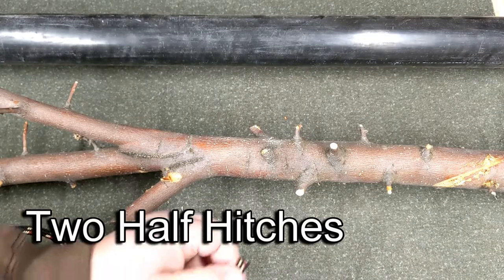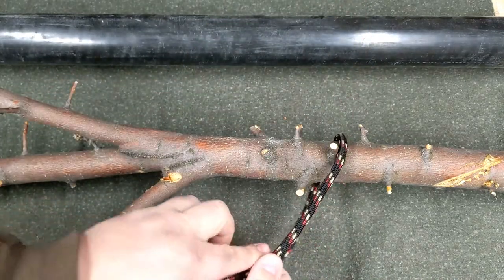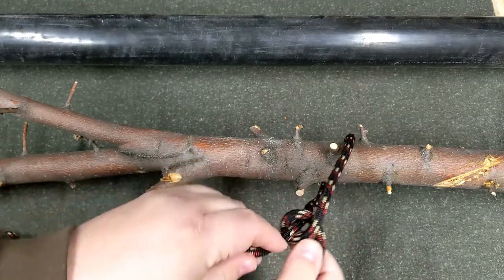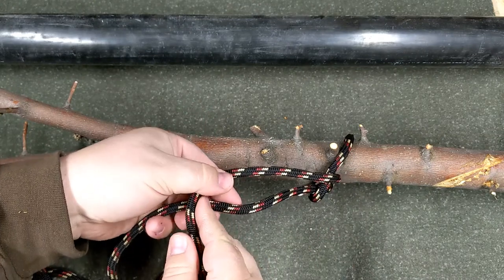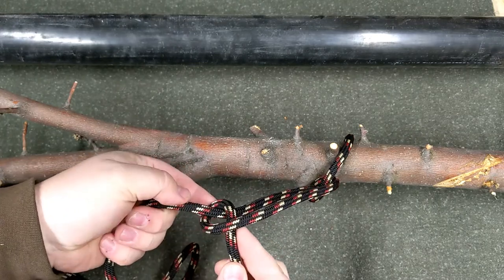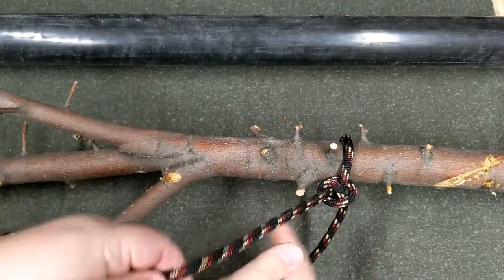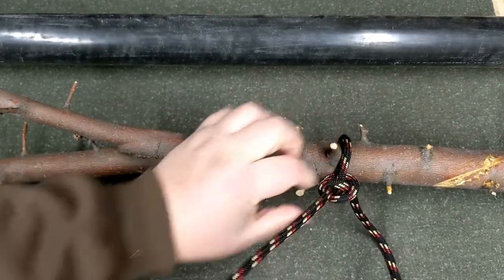Next we have two half hitches. Two half hitches is an easy way to secure the end of a rope — it will tighten down around a tree or whatever object you're tying on. First tie a half hitch, then bring the rope up, cross again, and go through the loop to make a second half hitch. Slide it down tight and it'll stay pretty secure.